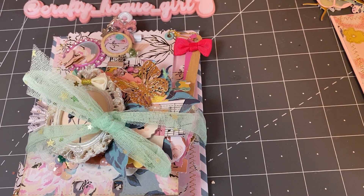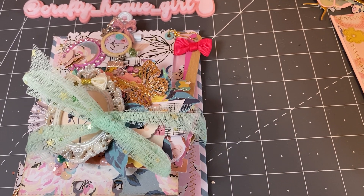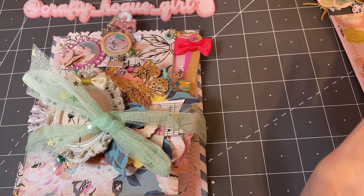Hi everyone, this is Deanna. Welcome to my channel. I'm coming on today to share what I've received in the Memory Dex Obsessed swap. It was clipboards, make two, get two, and the theme was Meggie Holmes. We had to add a sequence mix, a dangle, a Memory Dex card, and I really can't remember the other ones, but this is what I received.